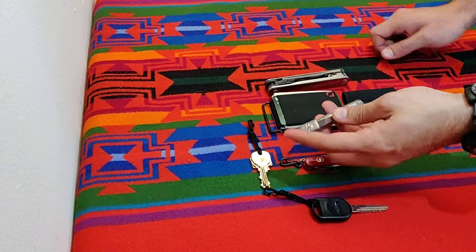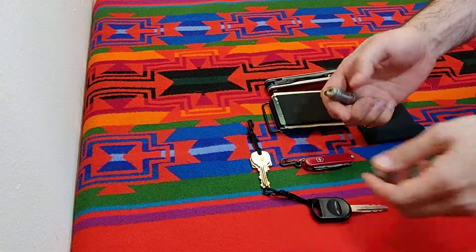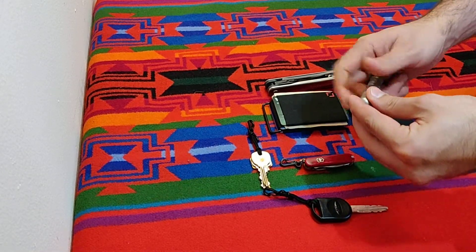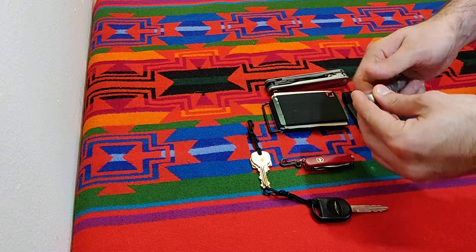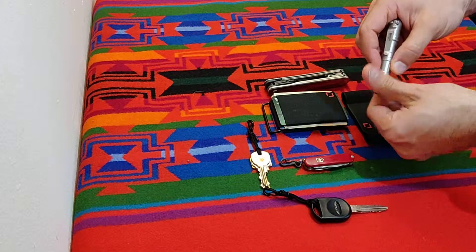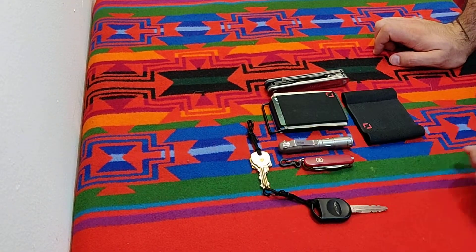I just received this — it's a Mech Army X-S7. It is a lighter, but it is also a flashlight, a very small one, up to 150 lumens. Plenty powerful. It is also USB rechargeable, which is wonderful.